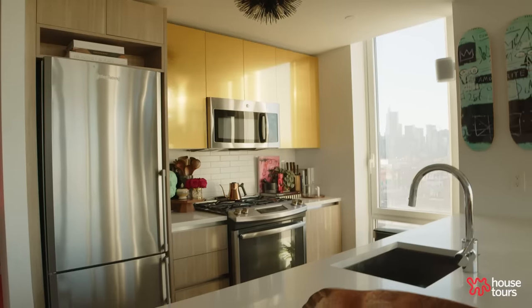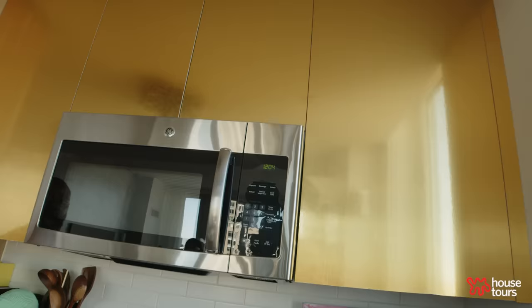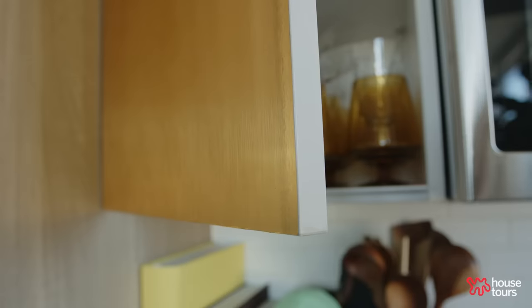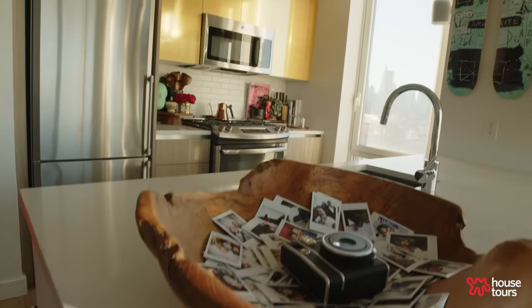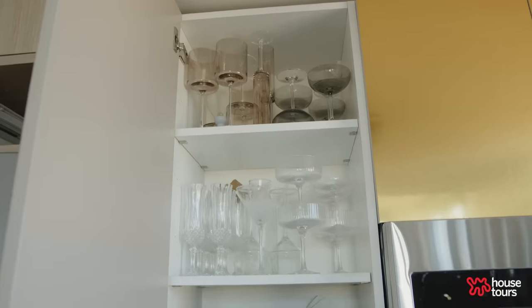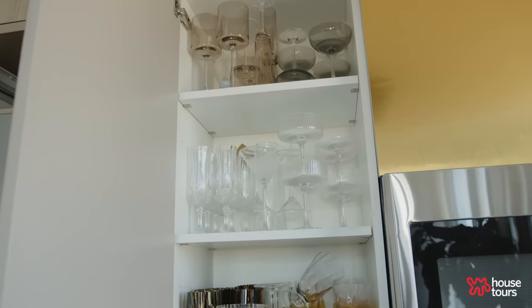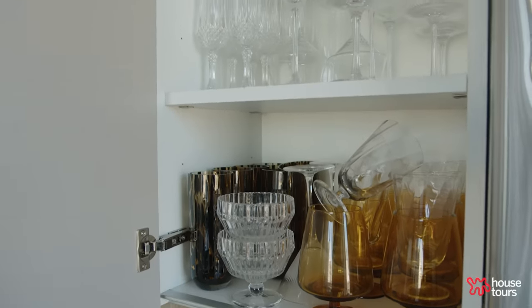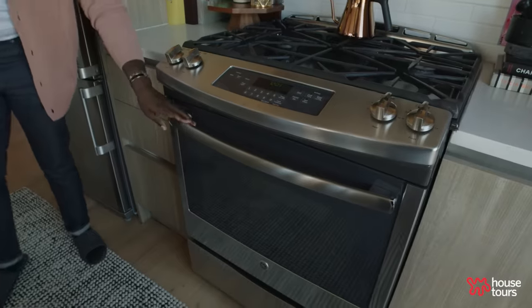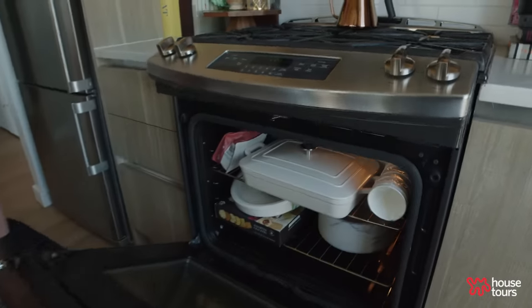These are actually not new cabinets — this is contact paper. I got the idea from Kim White on Apartment Therapy. I just wanted it to feel warm, like golden hour 24/7. It's holding up well because I barely use these cabinets; I just store glasses in them. This is strictly about entertaining. I don't have a lot of storage in here, so I actually use my oven as storage — don't judge me.